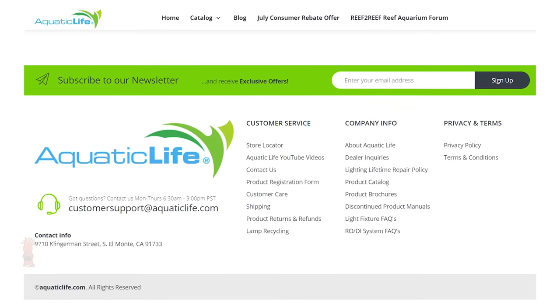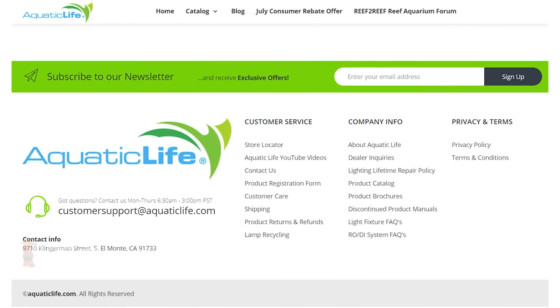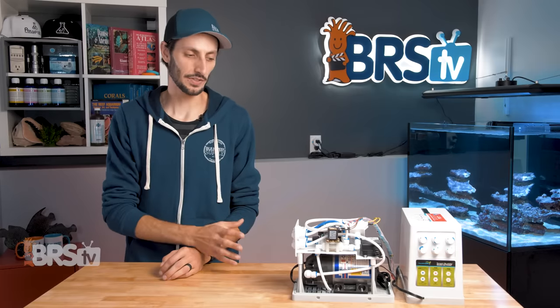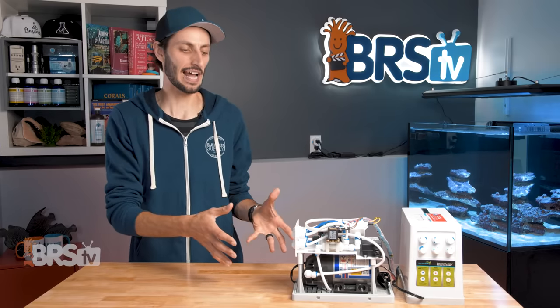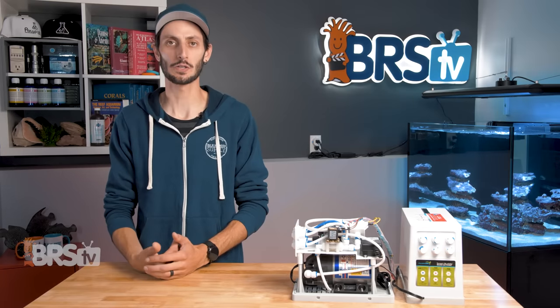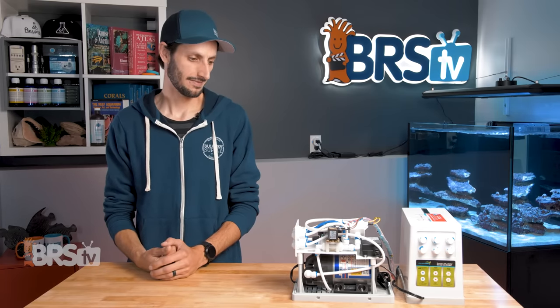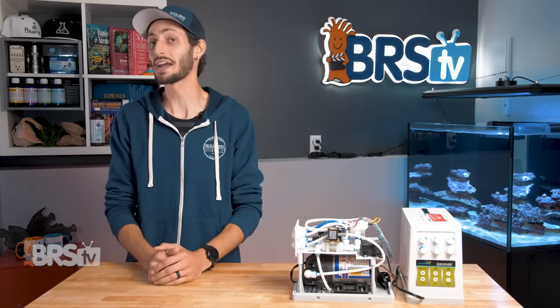Aquatic Life has fantastic customer service, so in the rare event you needed a hand, they've got your back. This thing is definitely built to last. The one I've opened up here for you is my two-year-old unit that has had thousands of gallons of water put through it already, and it still looks brand new. I was actually pretty surprised — I was thinking I might have to clean it up. Apparently not.